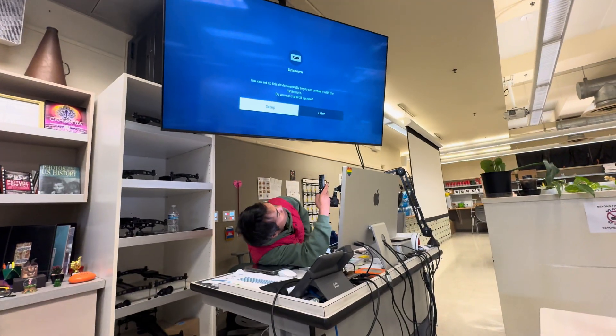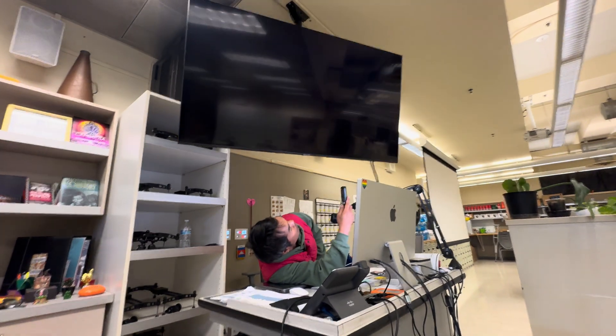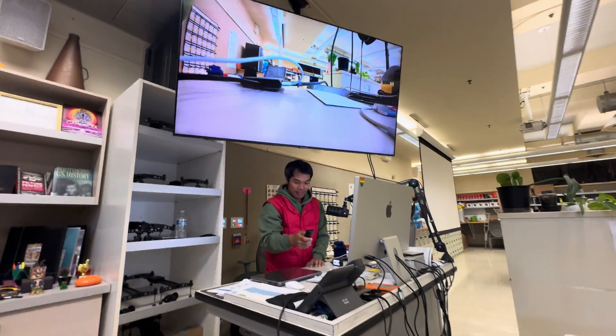We could just restart the video. Oh — there, right there. There. Alright, there you go. It works.